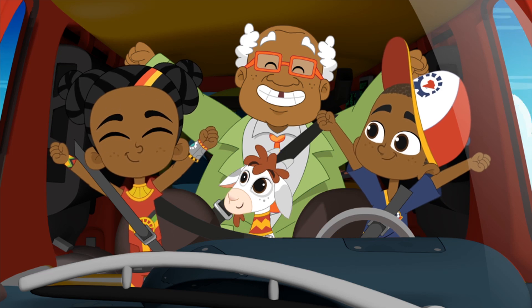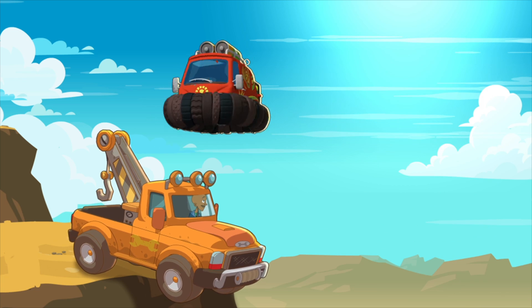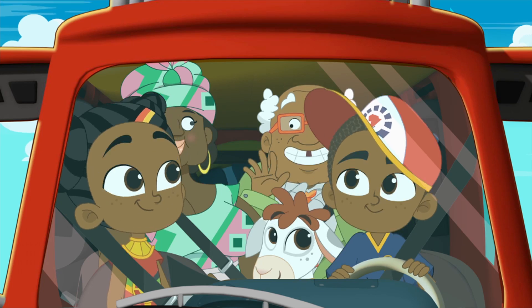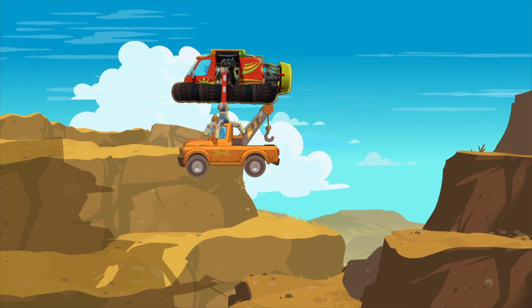Ten merits and a mandazi! Nobody can outthink us this year.